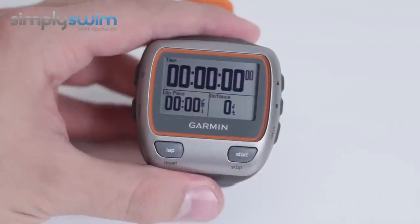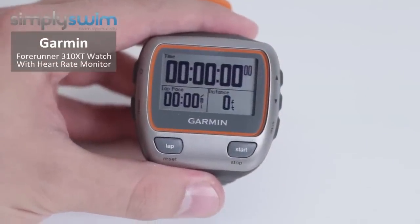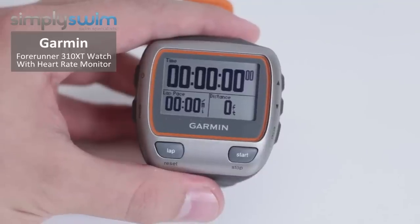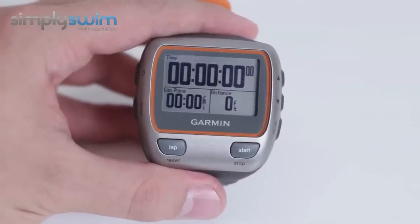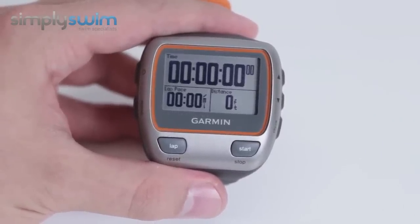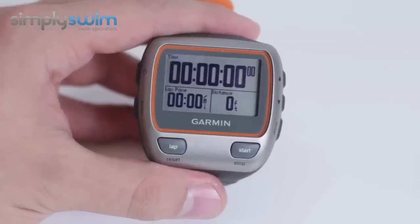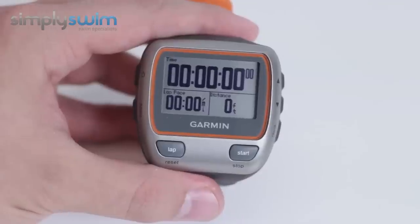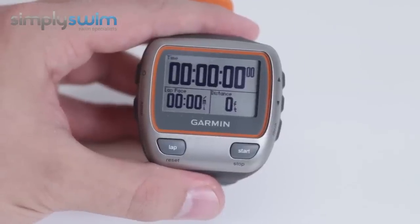Hi and welcome to simplyswim.com. Today we'll take a look through the Garmin Forerunner 310 XT with the heart monitor. There's quite a lot to this so we've decided to do it in this style to give you a better insight into the device itself. It's a great training device for triathletes or generally serious swimmers, as it allows you to log all aspects of your workouts and has some really great features.